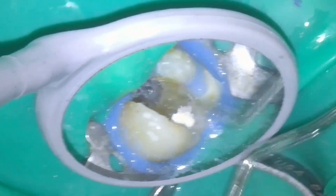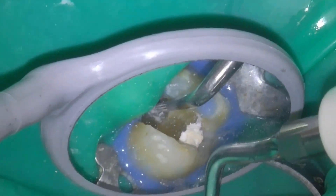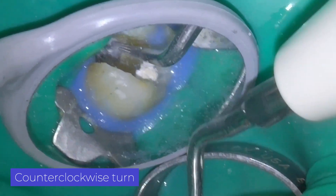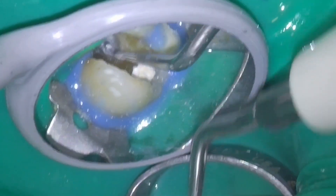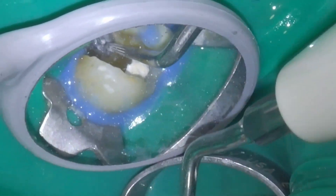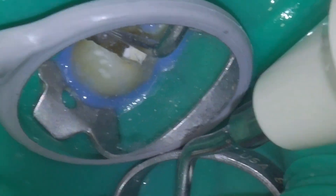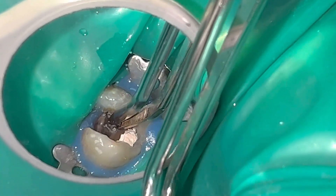You have to work for a maximum of 15 seconds without water to avoid damaging the tooth. After a while, we were able to move the file outwards only with ultrasound, and then pick it up with tweezers.